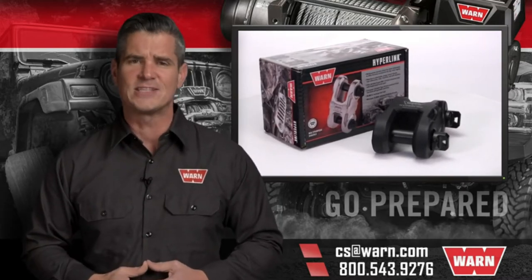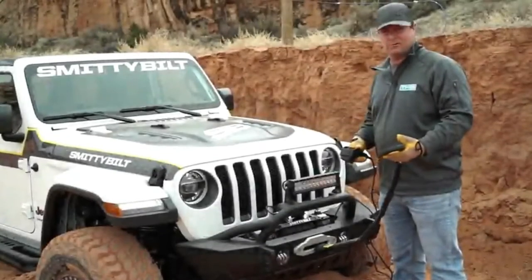Quality products you can depend on. That's the WARN difference. Hey, I'm Ryan Canelli, and today we're going to talk about recovery.